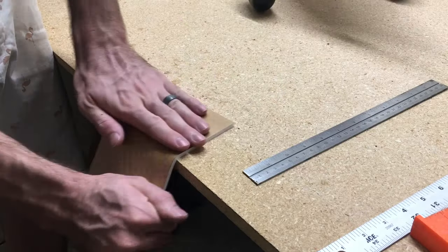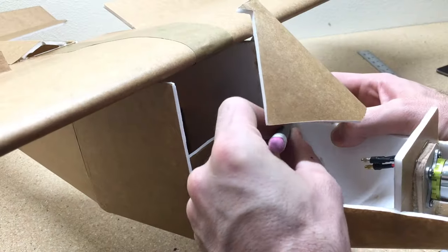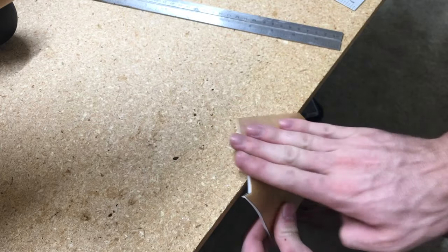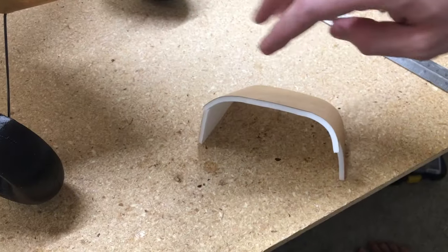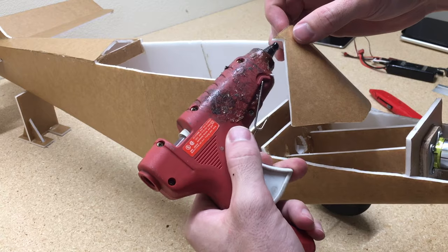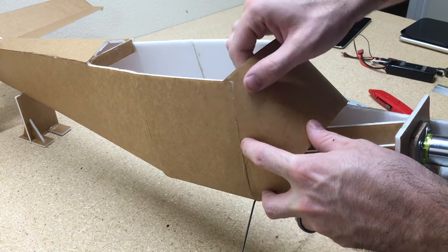Now I'll start working on the windshield — this is definitely one of the hardest portions to make. Lay it against the fuselage and use a pencil to trace out the shape to cut out, then work it on the edge of the table to get the right shape. Glue one side and let it dry really well before doing the other side, because you are bending this quite a bit. Then go ahead and do the other side and hold it in place until it dries.